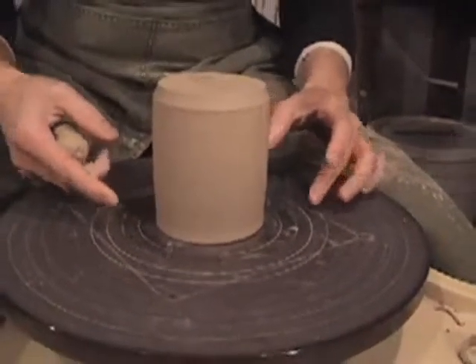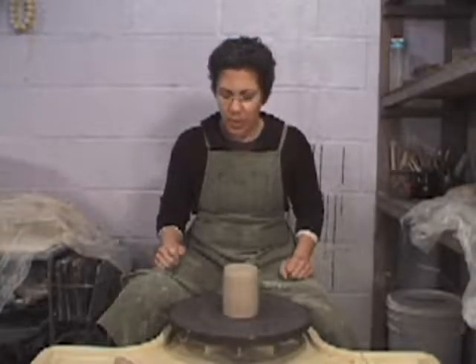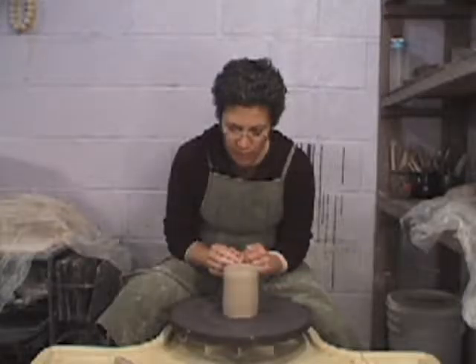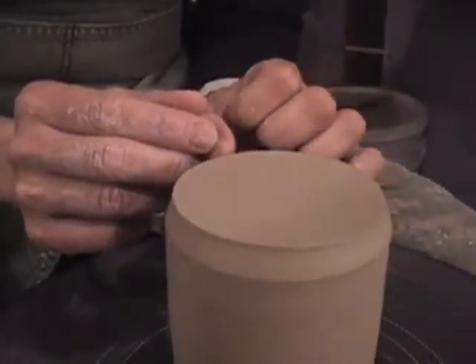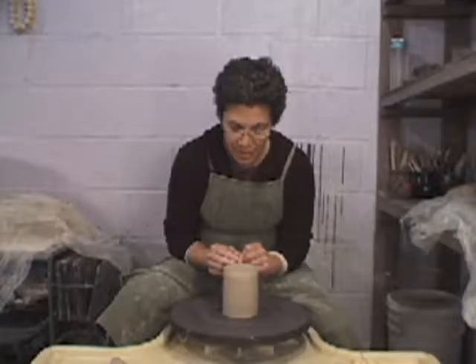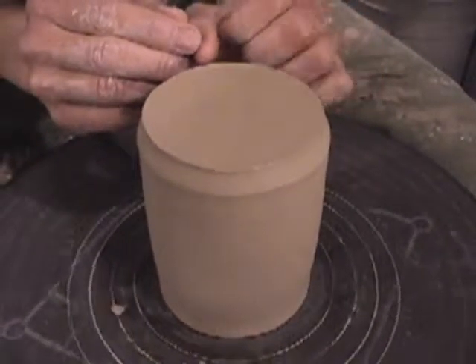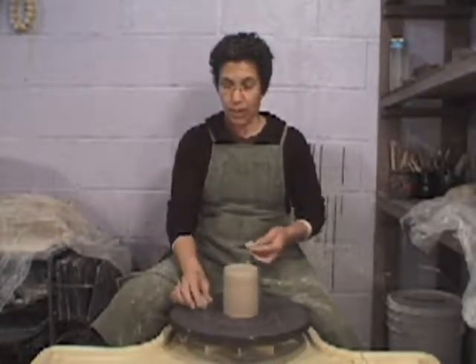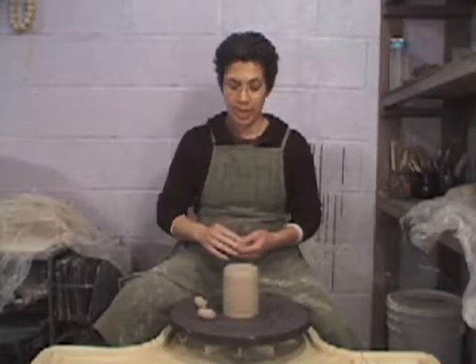You can begin by centering it inside the concentric rings that are already on most wheels. Get your wheel going very slow. Hold your finger at a fixed point very close to the piece, and at one point your thumb is going to touch — this tells you it is slightly off-centered. Stop at that point where it touches your thumb and push it ever so slightly away from you until it is centered. You don't want to start trimming until it is centered.